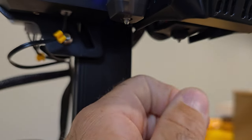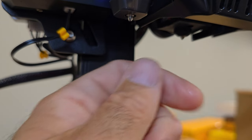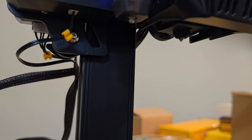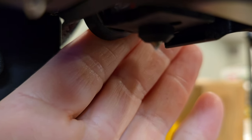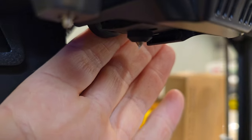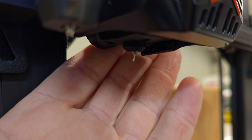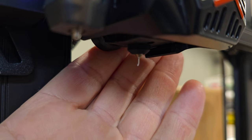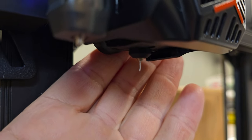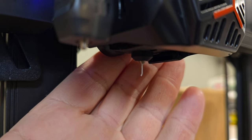The nozzle is just oozing all by itself. It looks like it has back pressure on it and I don't know why. Maybe that's part of my problem with my prints — there is some sort of back pressure on it. But the rest of the nozzle is clean.